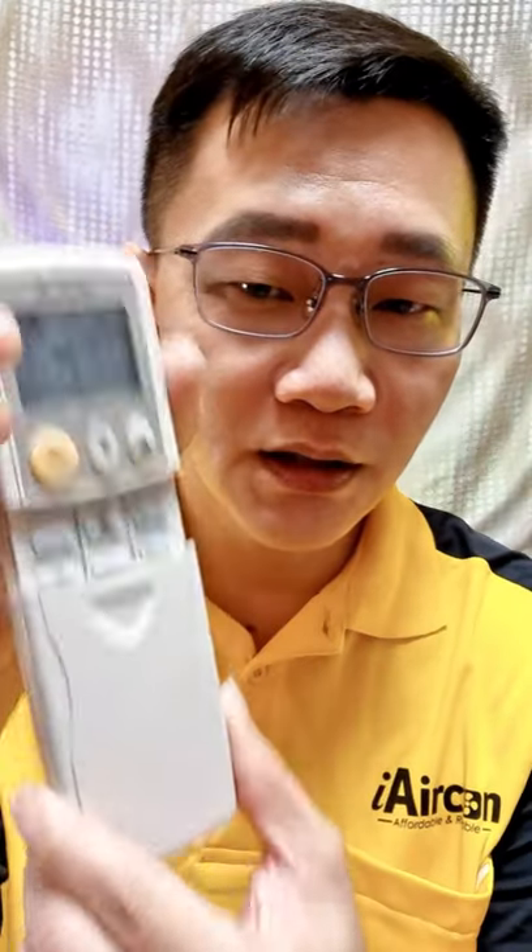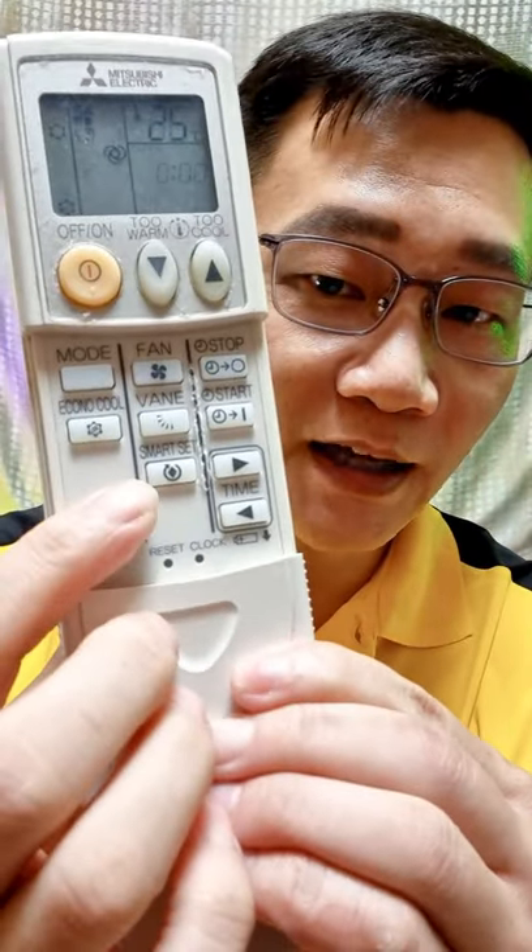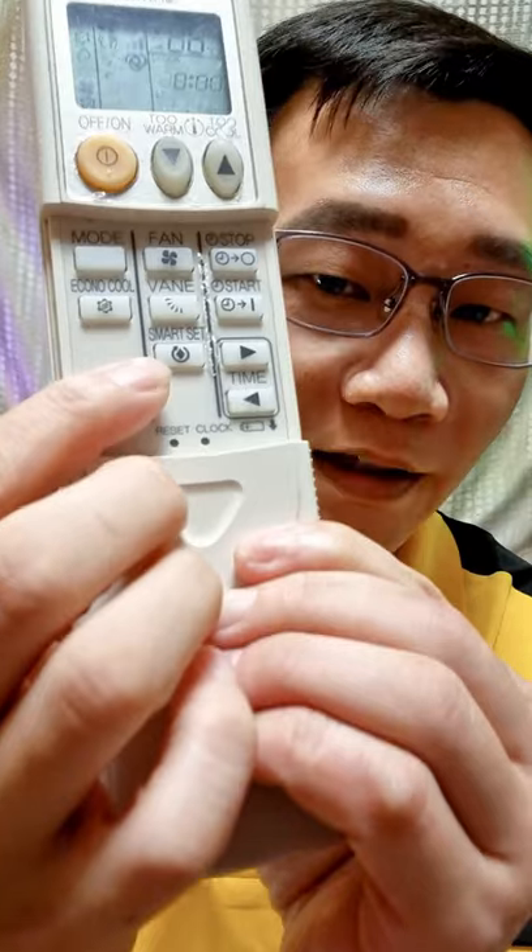Today's bonus feature — we are talking about Mitsubishi aircon. Have you seen this before on the remote? The Smart Set button — do you know what it is used for?